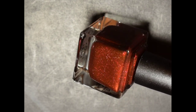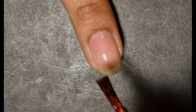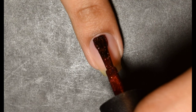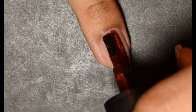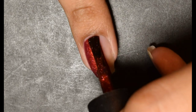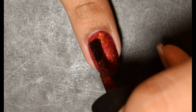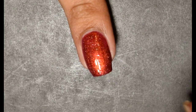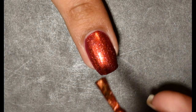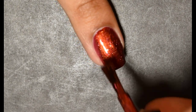The last polish I have to share with you guys today is Vapid I'm Just Cherry. This is inspired by Robert Rodriguez's Planet Terror. The official description is a bloody brick red base with a splatter of red copper gold shifting flakes and holographic silver flakes. The magnetic portion is a copper gold ultra chrome and it just pops at that point. There is no cap on this and the price is $14.